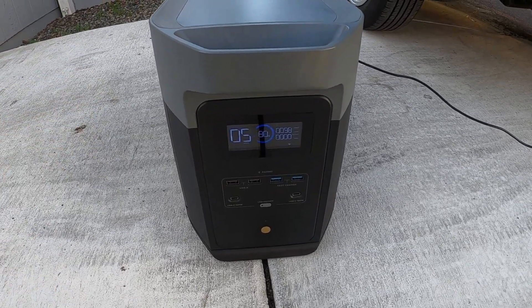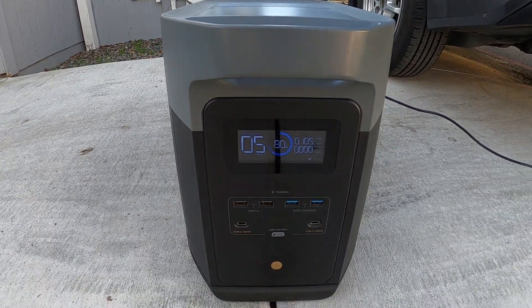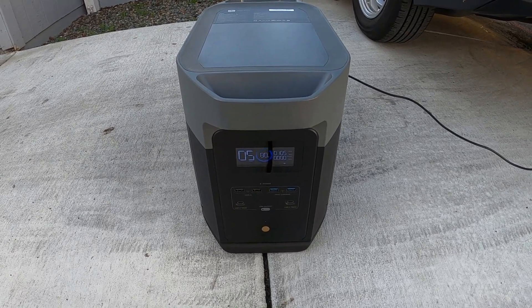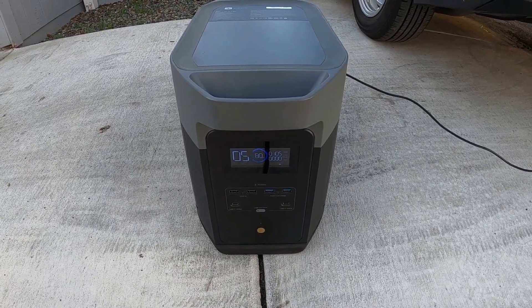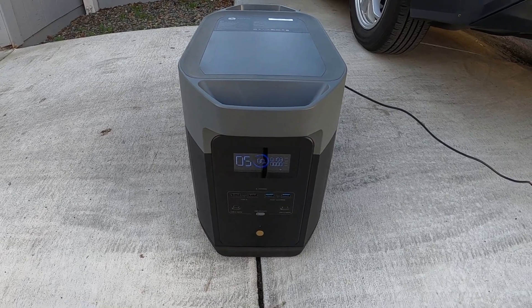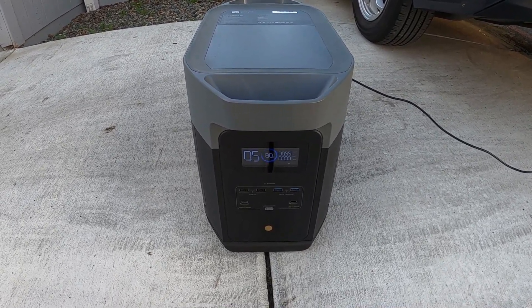At this rate, the generator is at 80% and it's claiming about five hours until it's fully charged with just one panel. If we extrapolate that out with all four panels going, it'd probably be around an hour to an hour and 15 minutes for that 20%. So for the full 80%, you can assume about five to six hours with full sunlight and all four panels - which makes sense since 400 Watts into a 2000 Watt hour system is roughly five hours.